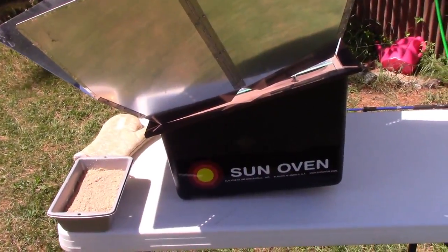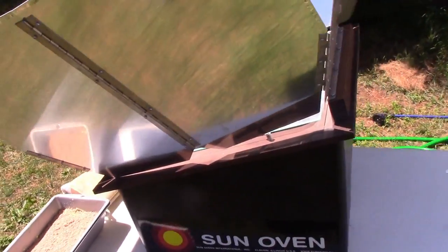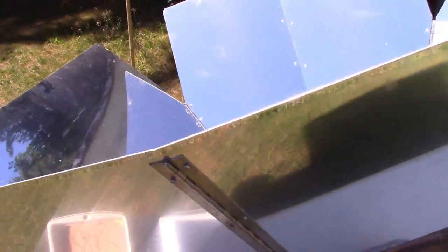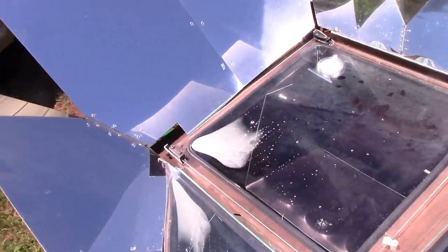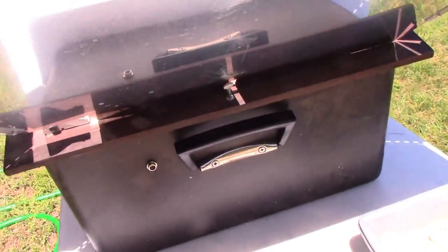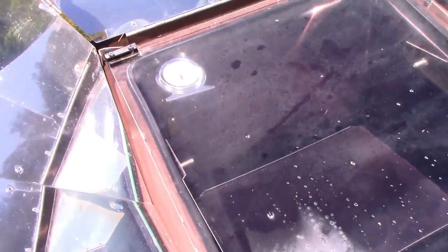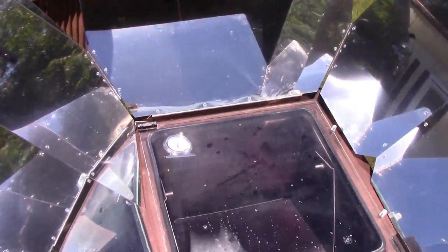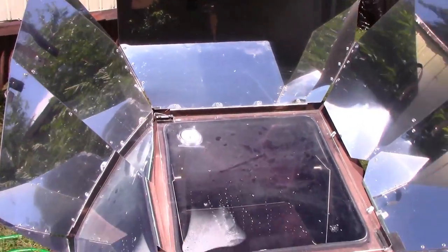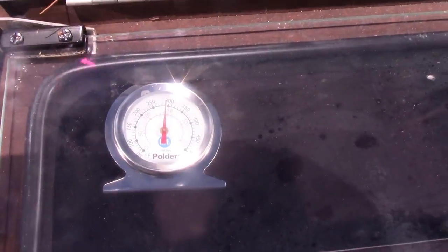This is the Sun Oven — it's completely solar. It is manufactured; you can buy one of these. Ernest Hancock was actually having a sale on his website where these things were like 20% off and I bought it there. I've preheated it. Basically what it is is a black box with a handle, there's wood and glass, and it's got this reflective thing that folds in and out. It is at 300 degrees.